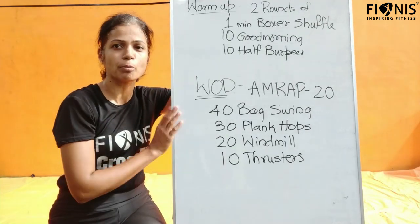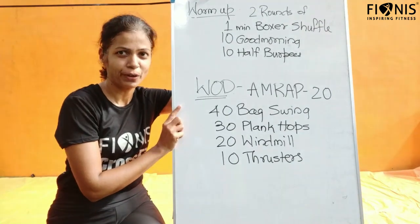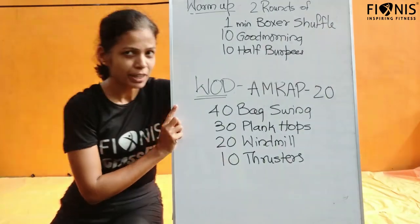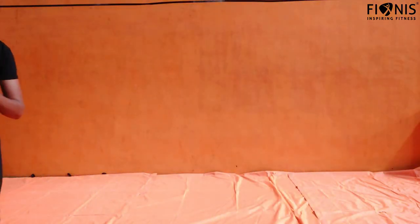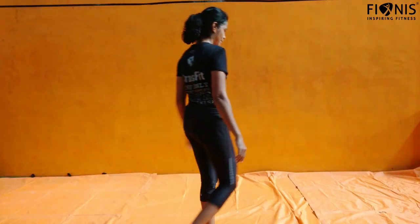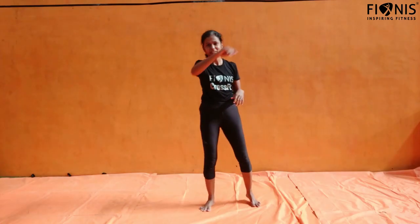Get ready with your props — water bottle or laptop bags, whatever you want. Are you ready? I will be joining you.